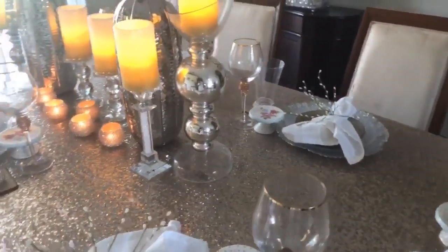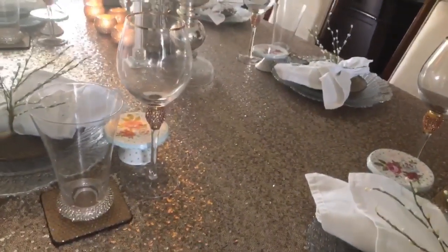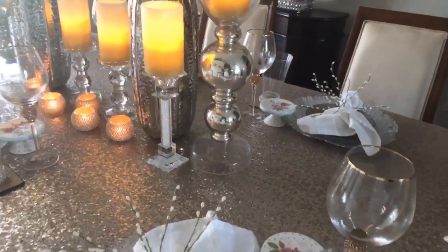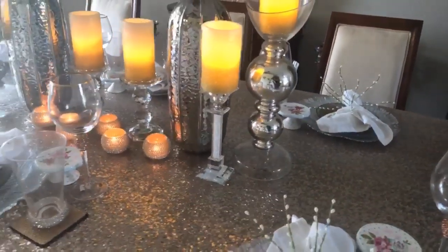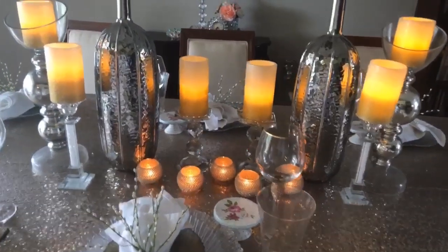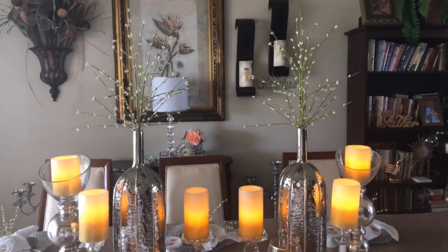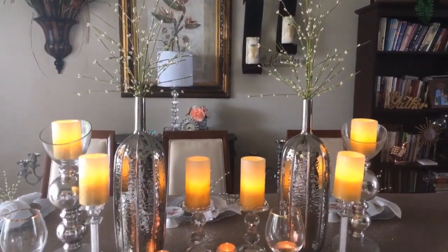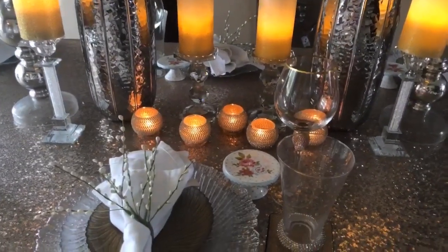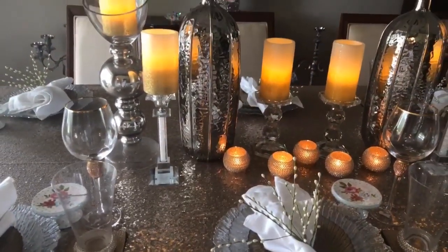If you like the way this tablescape turned out and think I achieved the look I was going for — which I truly think I did, I love this tablescape — I hope you do as well. If you do, leave me a comment and let me know: did I achieve that girly look? Is it something you would recreate for your home? Thank you so much for your time. I hope I inspired you to create a tablescape that's very whimsical, very glam, and very girly. I will see you on my next video.